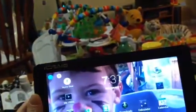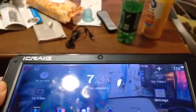This is the iKreg Slimbook — a 9-inch Slimbook model CLP288 — and I'm going to show you how to do a factory reset on it.